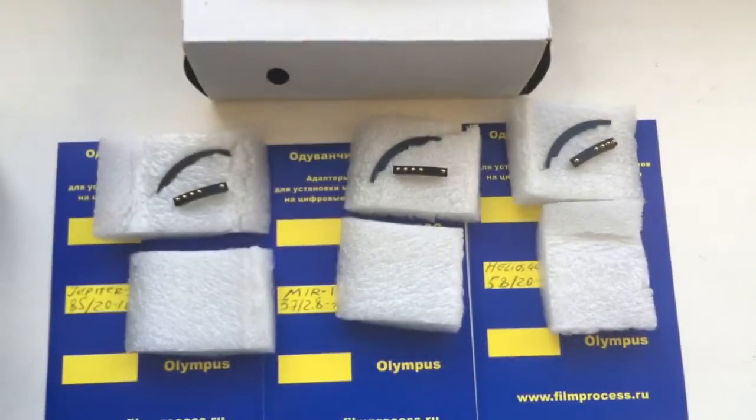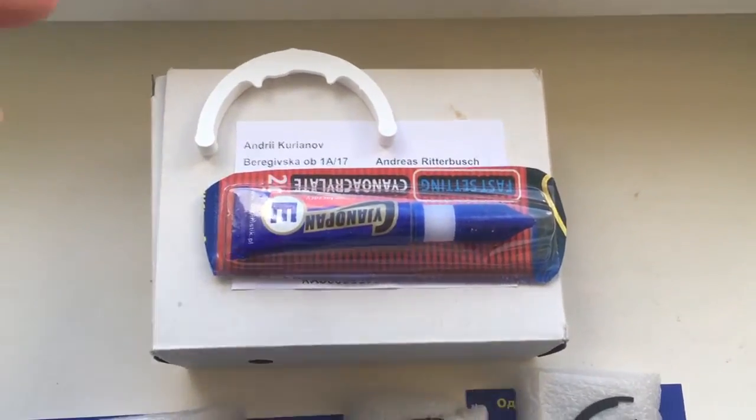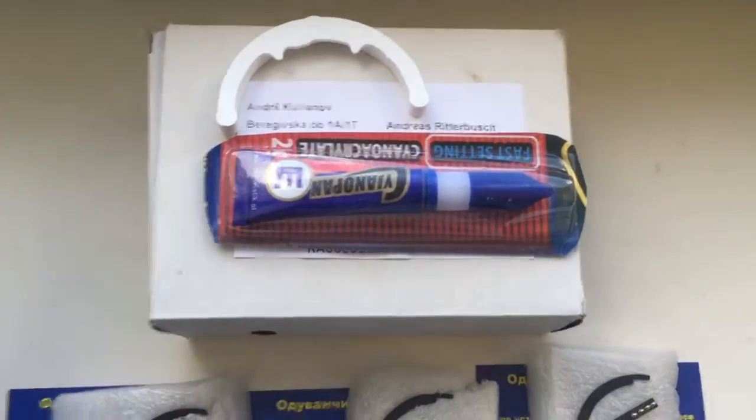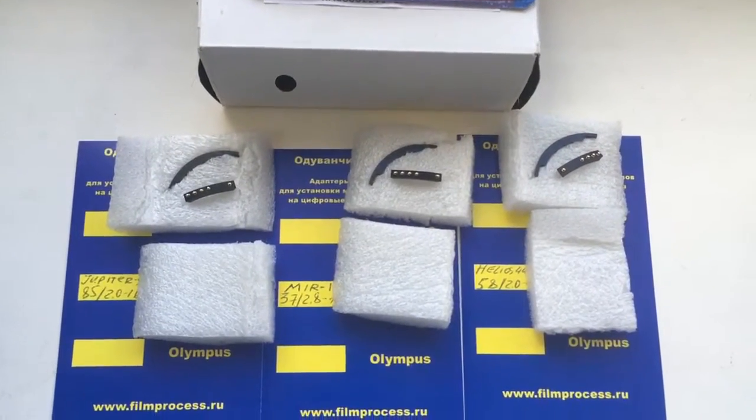Look, this is your 3 chips. Super glue, packaging and caliber. Now I am packaging your chips and sending them to you. Thank you for your attention.